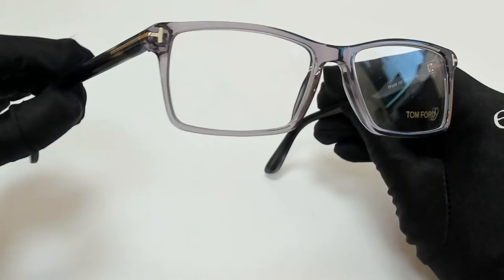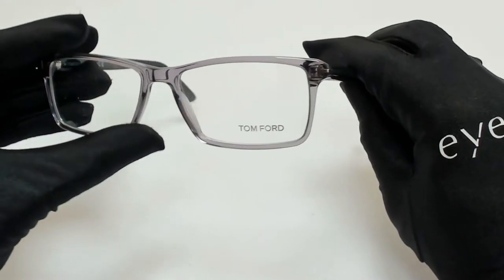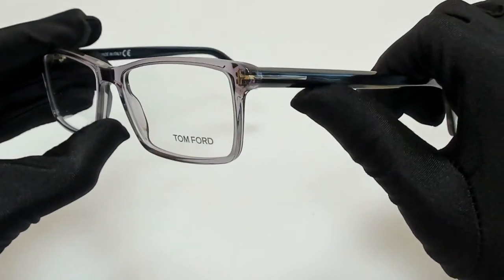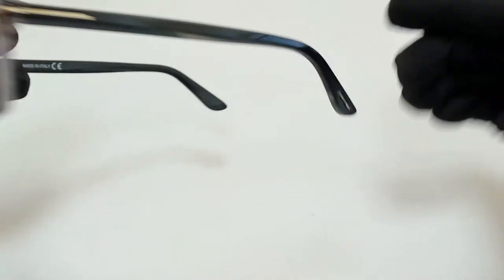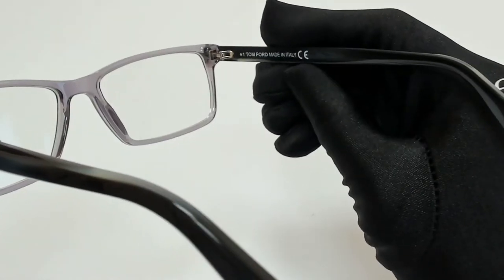The color of the frame is gray crystal, horned in a shiny palladium, and has a rectangular shape. On its temples, you'll find the elongated T, and the Tom Ford logo can be found on its temple tips. And it's made in Italy.